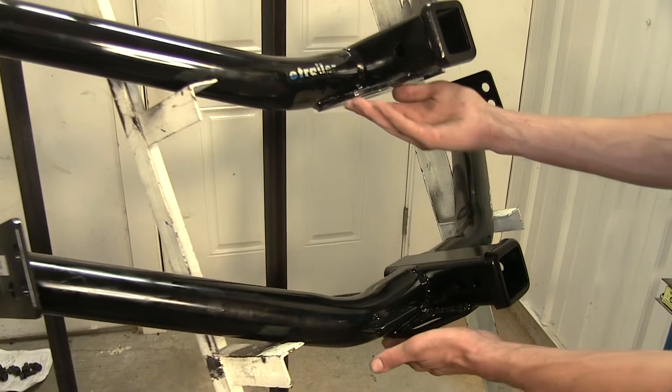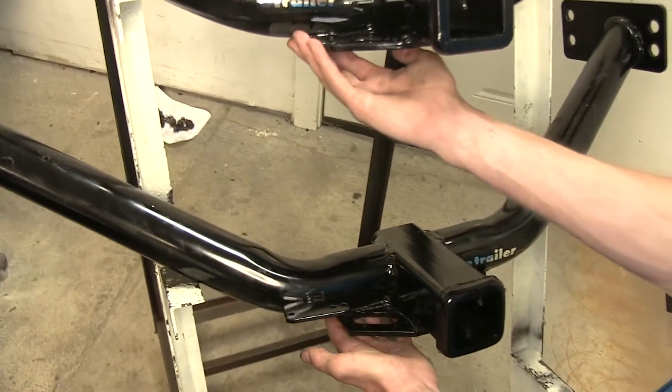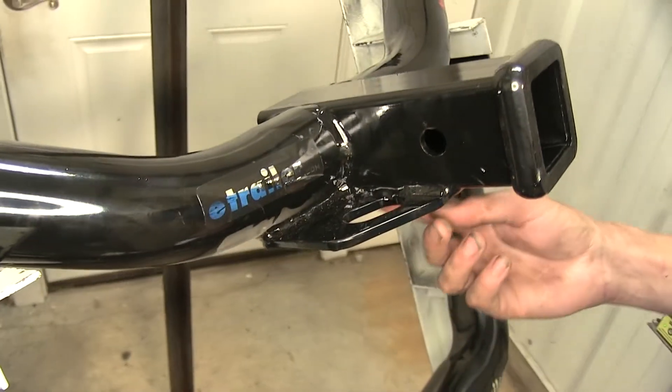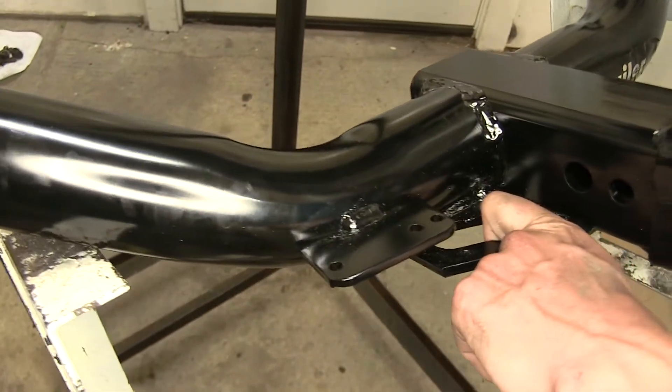Both of these hitches have a round tubular frame construction that hides very nicely underneath the vehicle. They both feature the same style safety chain connection — an angular plate welded to the bottom of the receiver and the frame. Both are fairly easy to use and will even fit the smallest diameter safety chains.